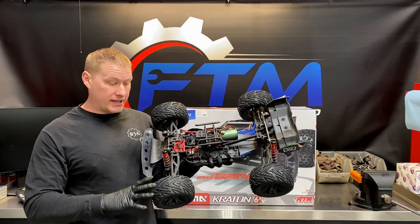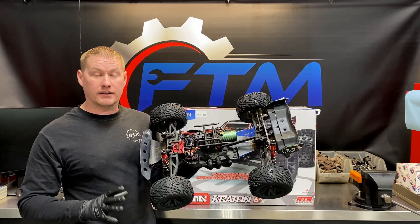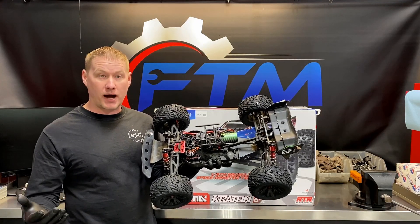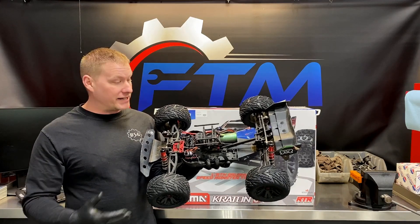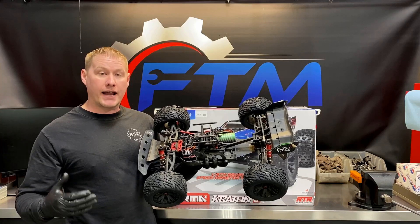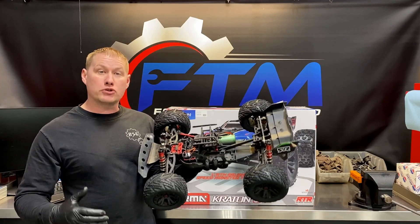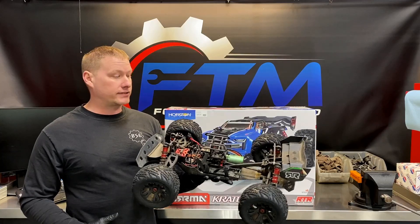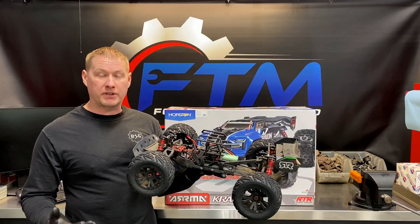It has a long travel suspension on it, nice and cushy, big tires, tons of power — obviously 6S power — but it's also light and very simple to work on. So when you're bashing around with these they kind of just soak up the bumps, and when you jump they just go through the air and land real nice. They're fun to jump and bash around.